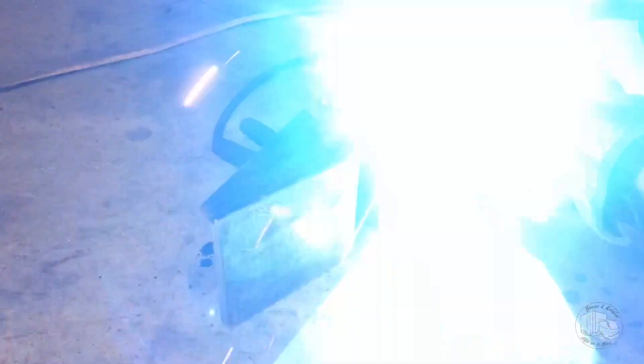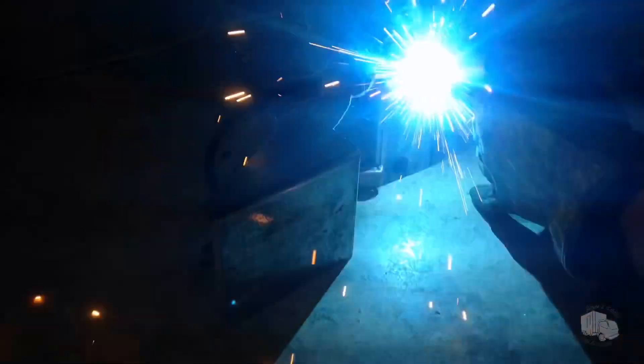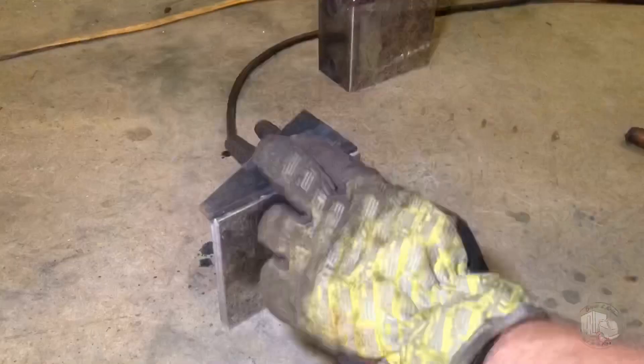Next up, I'm welding on the side gussets. I don't think we need much added strength because of the thickness of the channel, but this is also going to help when I add the guide plates on the side later on.